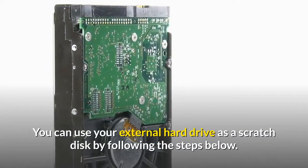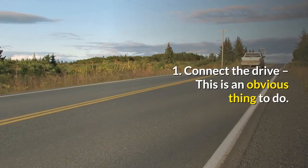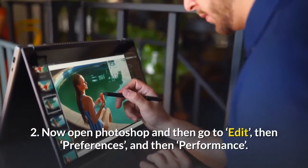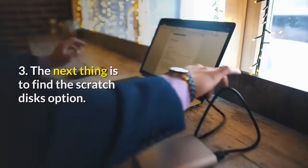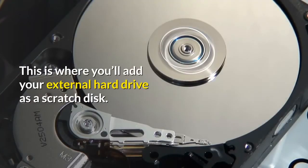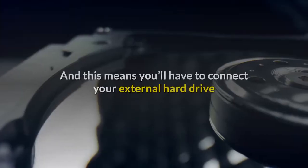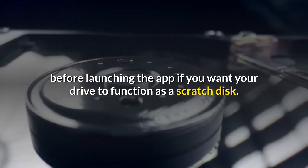You can use your external hard drive as a scratch disk by following these steps. Step 1: Connect your external hard drive to your system and check if it has been detected. Step 2: Open Photoshop and go to Edit, then Preferences, then Performance. Step 3: Find the Scratch Disks option — this is where you'll add your external hard drive as a scratch disk. You'll have to restart Photoshop before your external hard drive starts working as a scratch disk, so make sure to connect your external hard drive before launching the app.